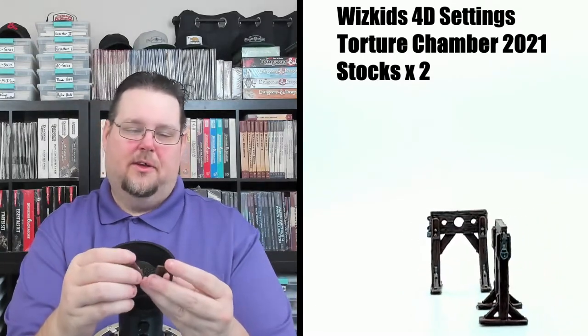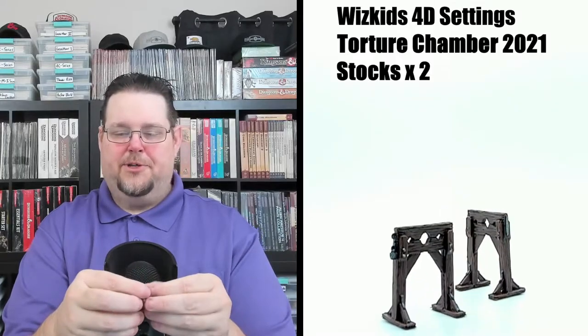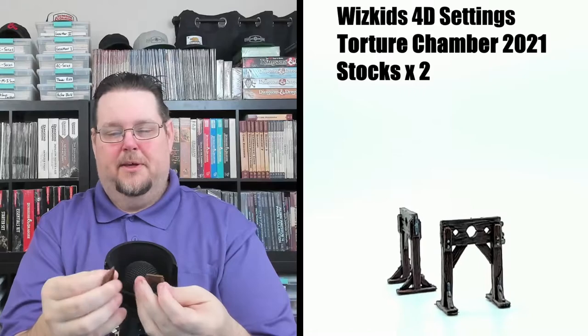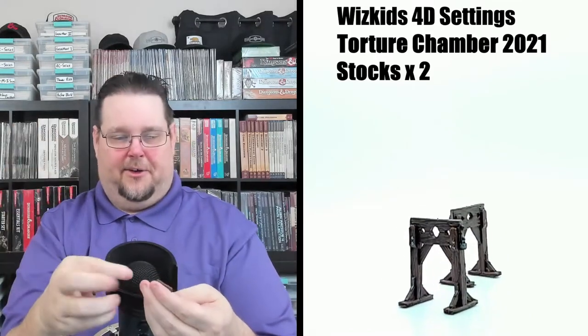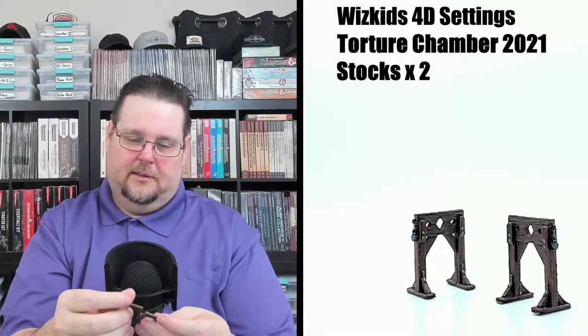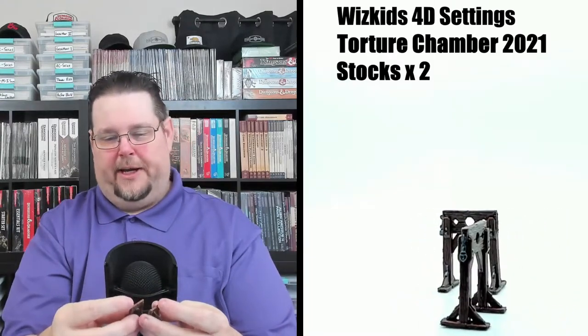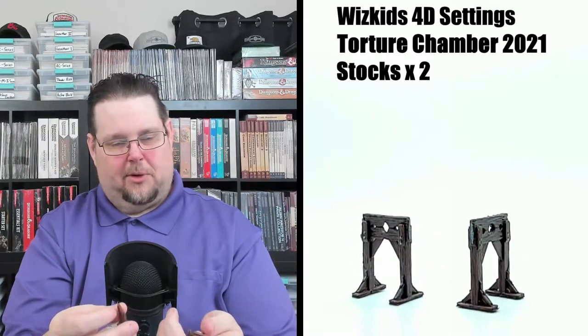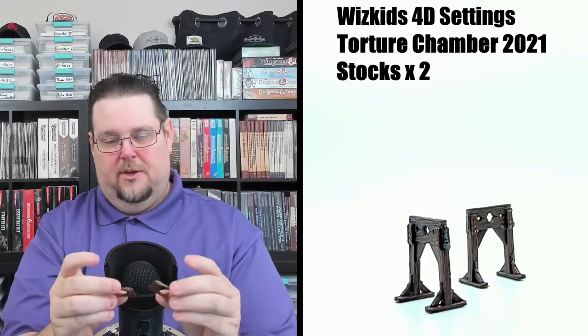Next we have a couple of stocks — where you put your head and wrists through and then the top clamps down. Good detail on these too; no bleed-over on the metallic pieces like the brackets and braces. These little things are really nice.